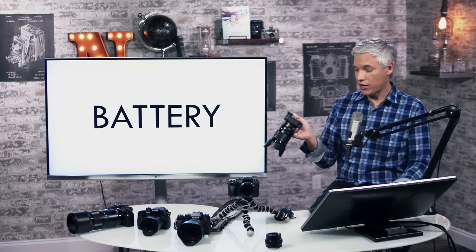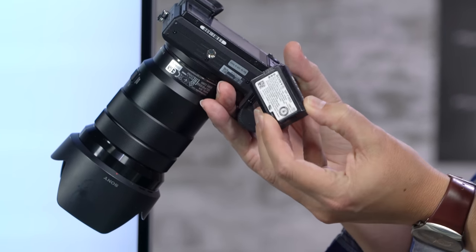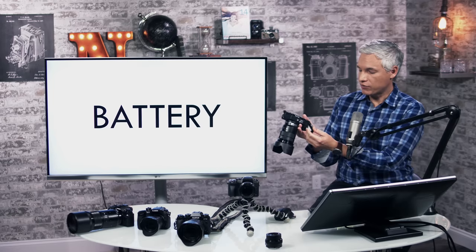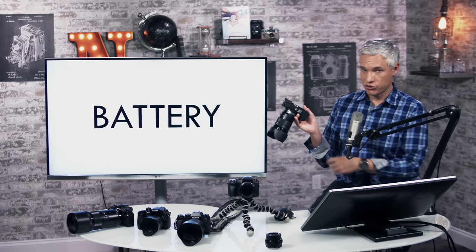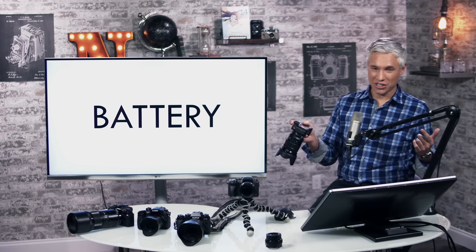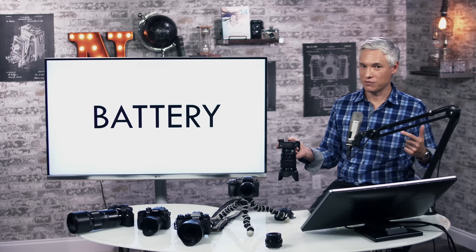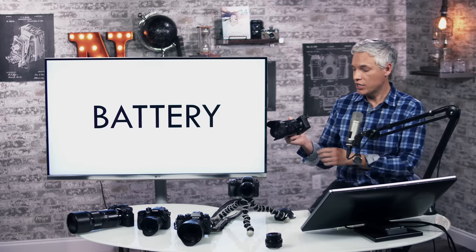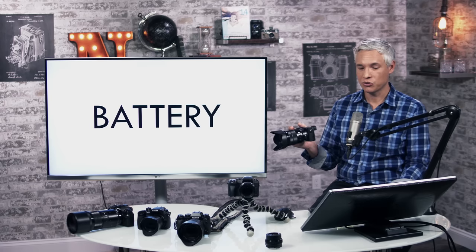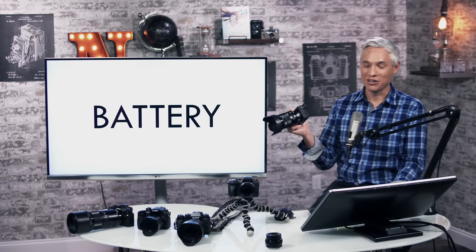They also did not change the battery. The battery on all these Sony cameras is absolutely minuscule and completely maddening. If I go out for a day of shooting, I travel with three fully charged batteries and can still go through all of them. It does support USB charging, so if you have a phone charger you can keep it charged. I hope in the A6600 or whatever they will finally give me a bigger battery.